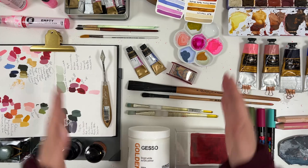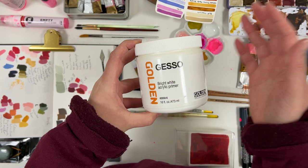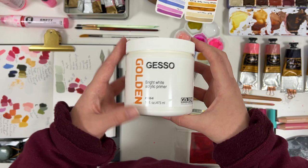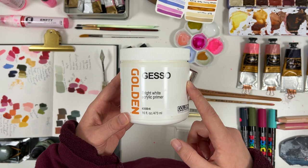I'm going to start with my gesso. I have been using this for a couple of years now and it's my go-to whenever I'm painting with my acrylics on paper, wood, canvas boards, or anything that hasn't been already pre-primed. I have a video on my channel where I go over gesso — applying it and why you want to. So I'll put a link to it if you're interested in prepping your surfaces.